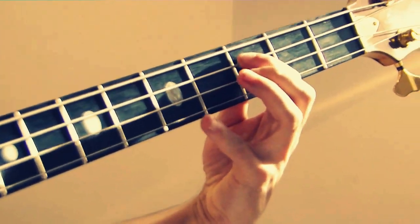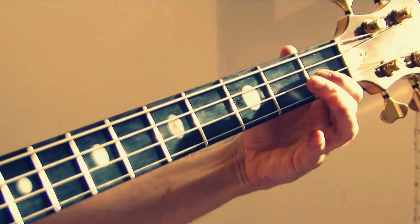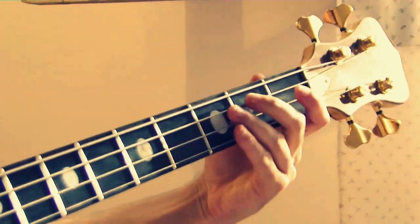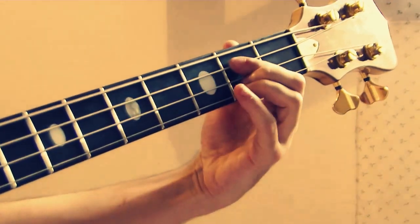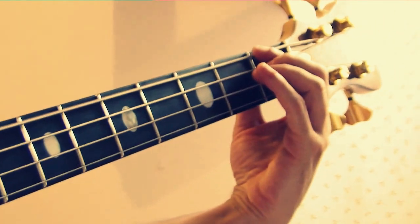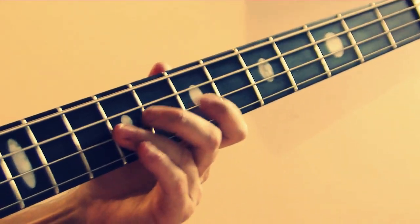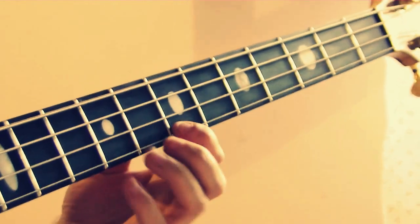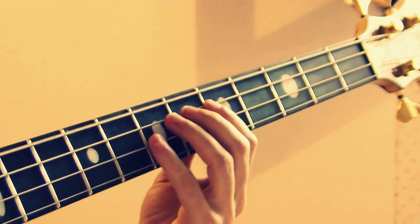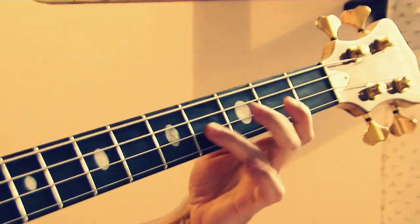We are at 2-7. Now from F7, and return to F7.